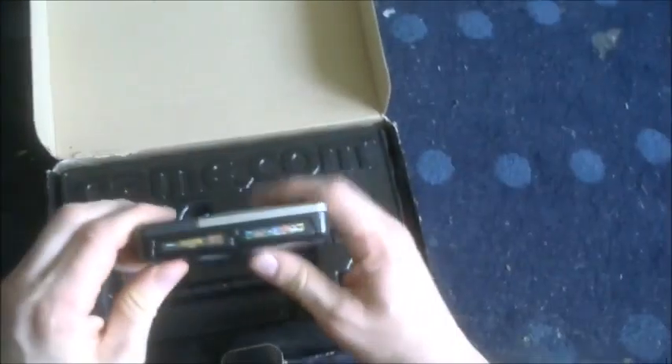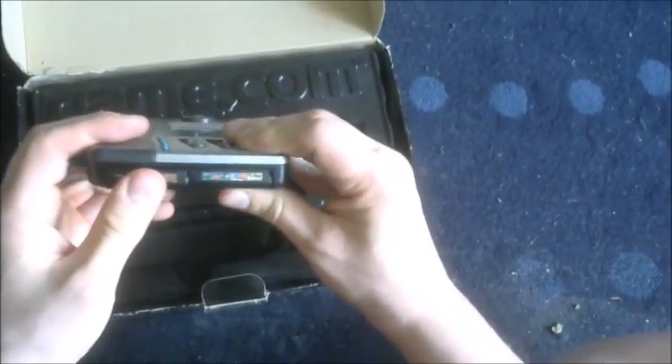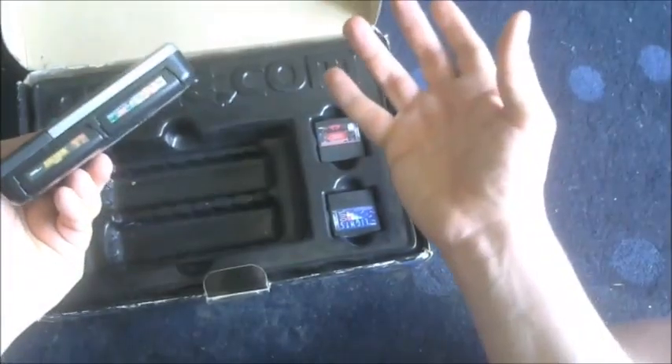Sorry about this — I kind of embedded the camera in my helmet, but it worked. When you buy it, make sure it's got two cartridge ports that are clean and everything. The original one, when you start it up, lets you select between the two built-in games.